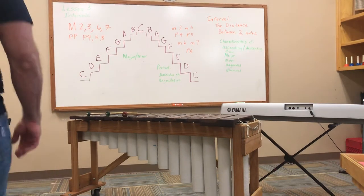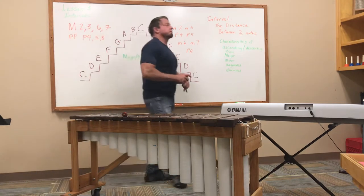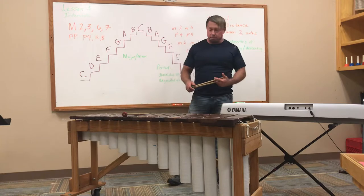Good afternoon everybody. This will be a 30-minute lesson on intervals, and this lesson is geared at upper elementary and middle school.